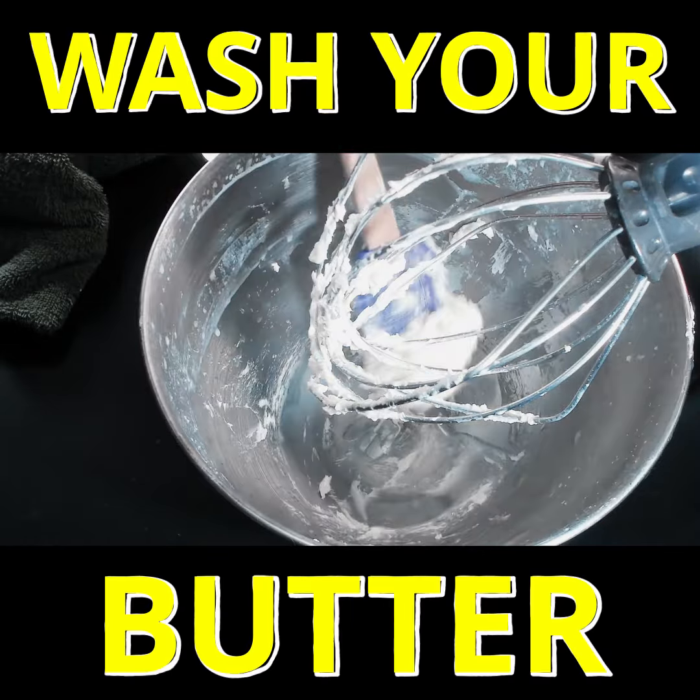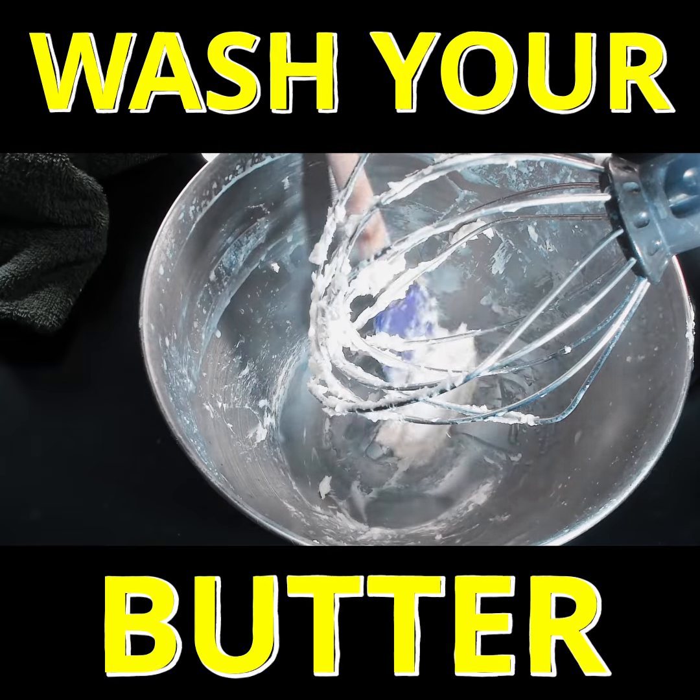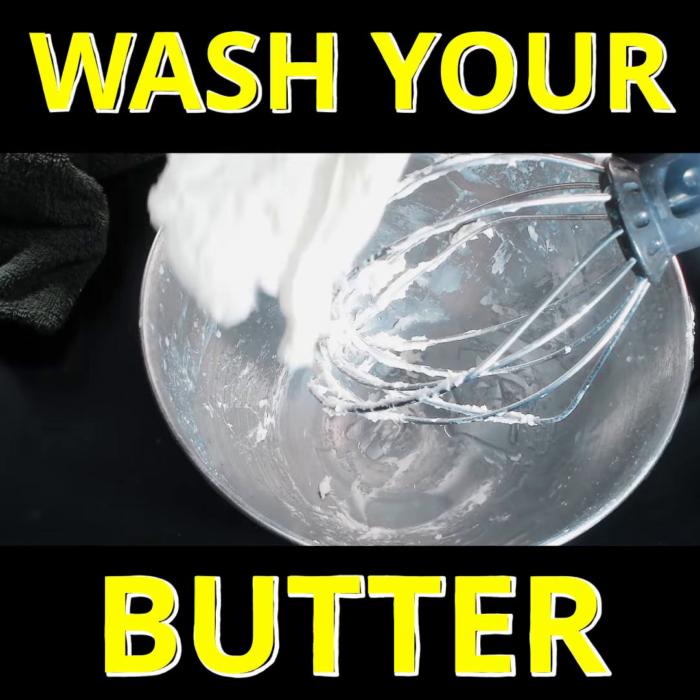Let's gather it up off the bowl here. One final squeeze just to get any extra liquid off. And here it is — homemade butter.